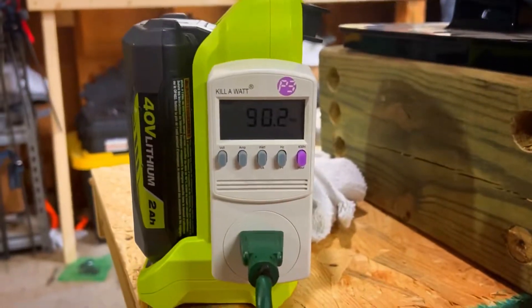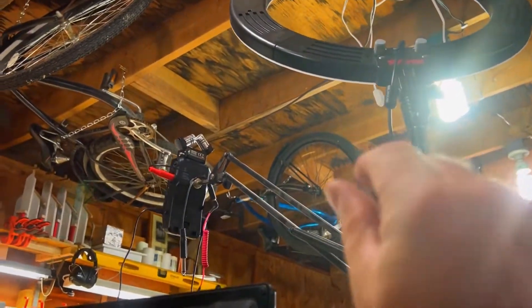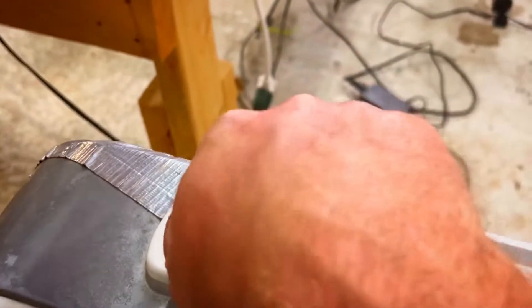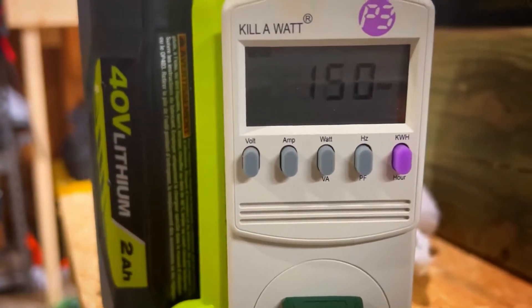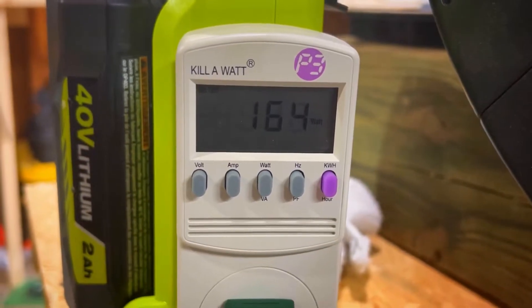I'm gonna grab a fan to try to get closer to 300, and I can use this last dimmable light to slowly turn it up and see where we lose it. Turning the fan on to slow speed puts us at 142. Going to medium it's only at 150 or so. Going up to high takes us to 164.